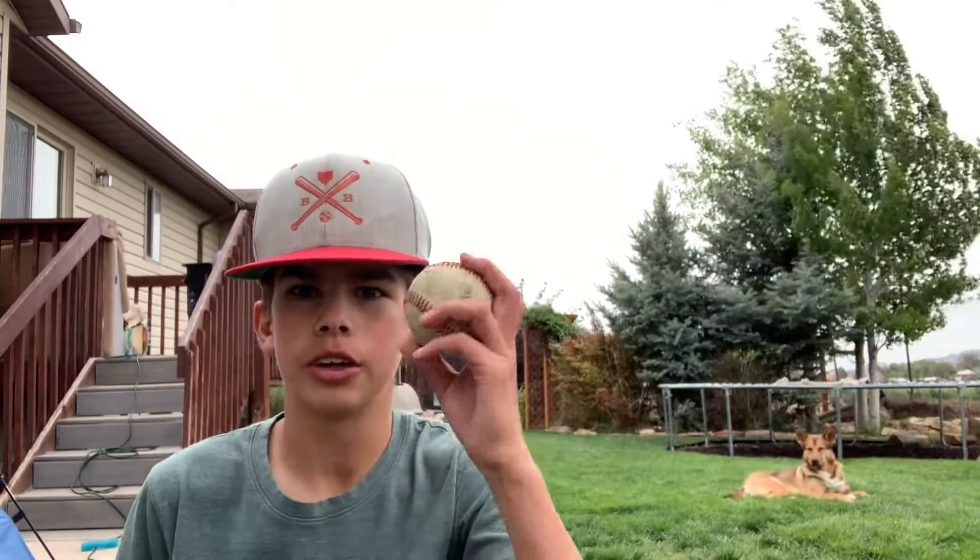Alright, I'm going to be doing a video on my curveball. Hold it with a traditional grip — you don't want the laces.